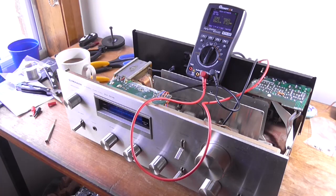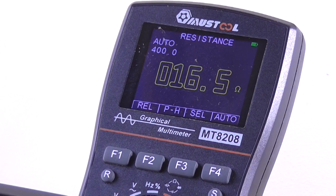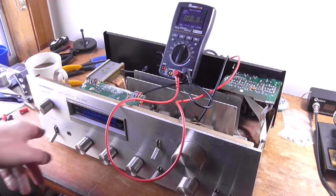Let's hit the power switch. Oh, no, there is continuity there. It's about 16 ohms. So that's perfectly safe to plug in and turn on. Turn that off.